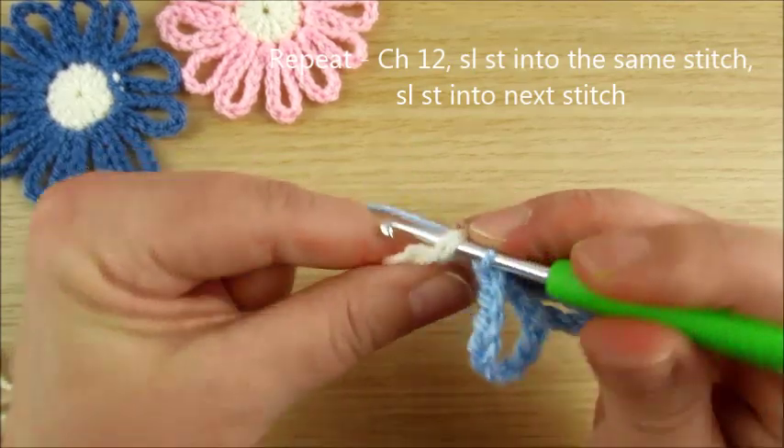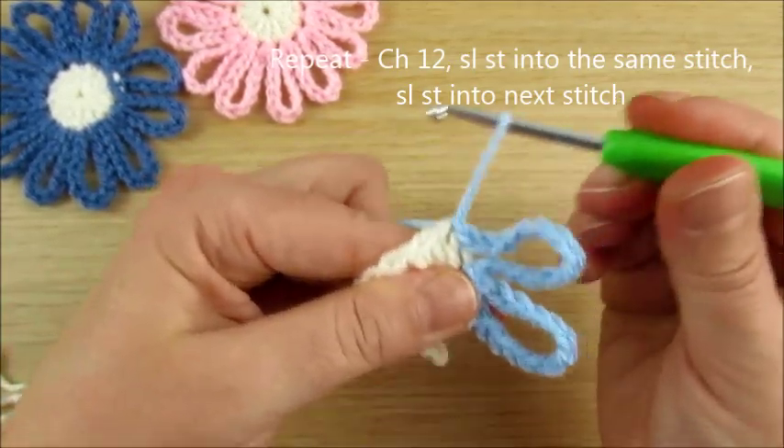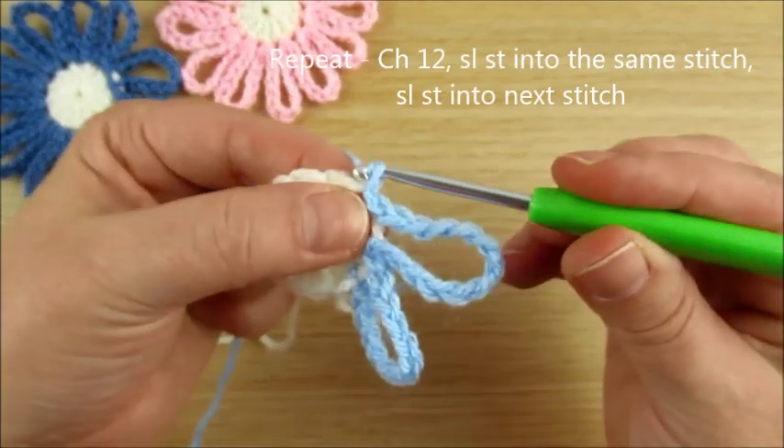Slip stitch to the next stitch. Pull up a loop. Make the yarn over strong. Then go back and repeat again.